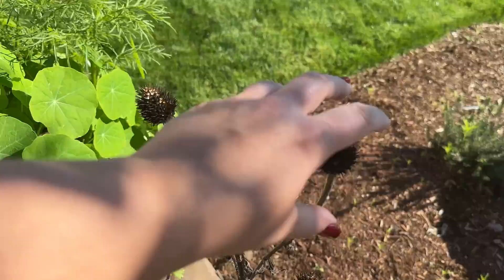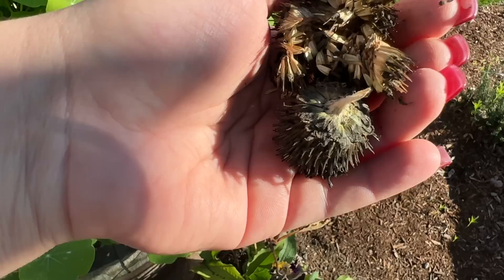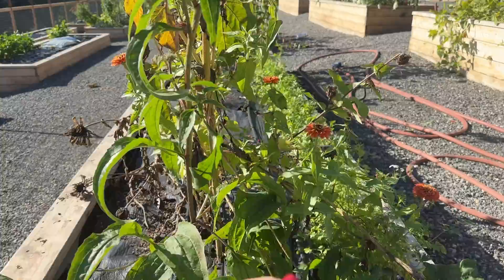Here I harvested these coneflowers — echinacea — and these are the seeds. I want to save these and plant them next year. Coneflower or echinacea is a perennial, so I'm going to transplant it into the landscape or a raised bed this fall. We started that plant together back in 2022 and this is the first time it's flowering, because coneflower typically takes two years to flower. I also started this echinacea plant with you this year and it already flowered, which is really odd but super awesome. I have four echinacea plants in this bed.